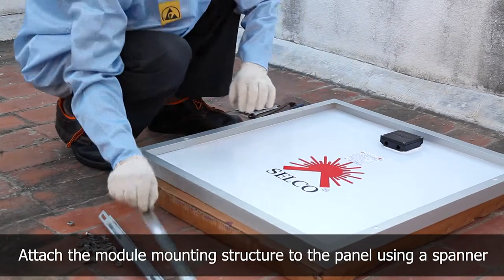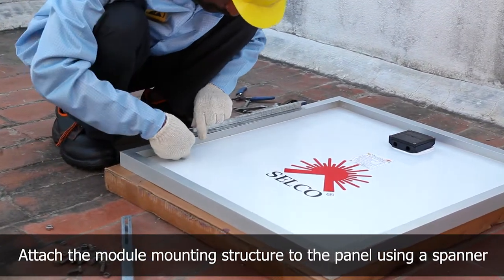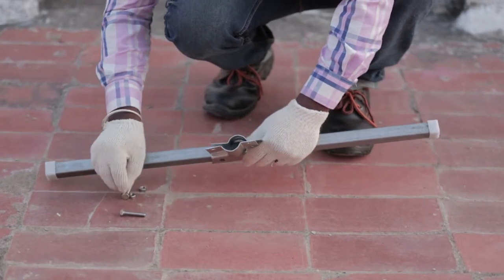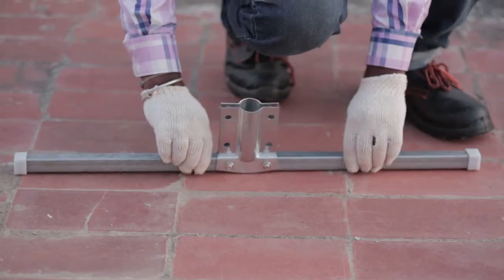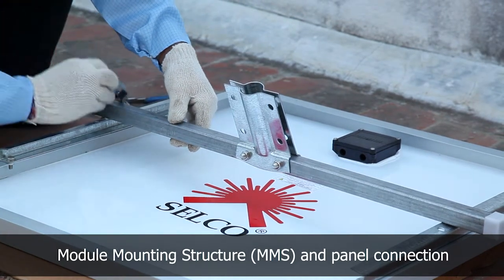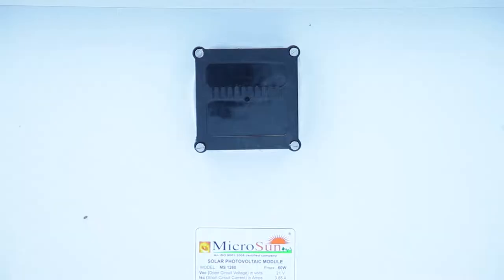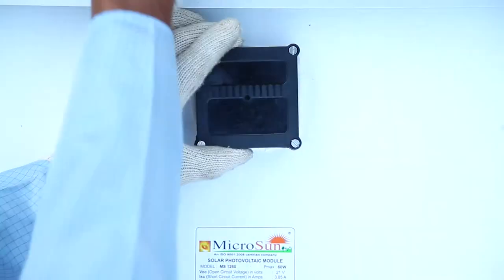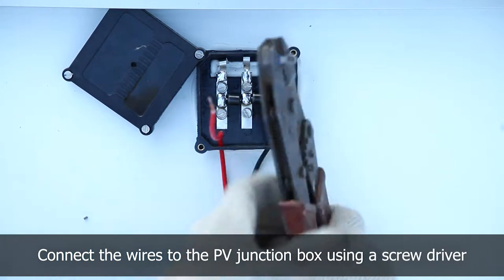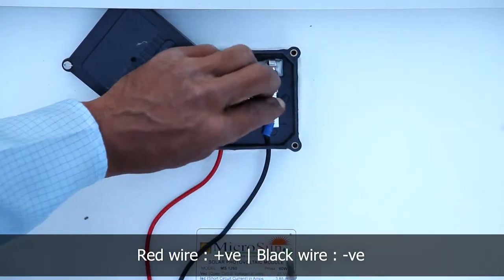The next step is to connect the module mounting structure to the panel. Attach the nut and bolt. Connect the lugs to the wire. Red wire — positive. Black wire — negative.